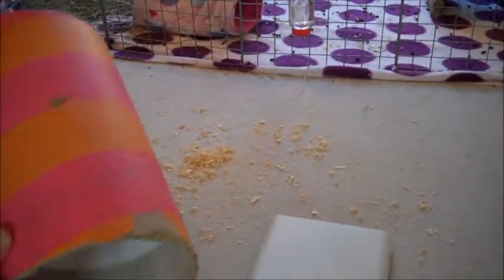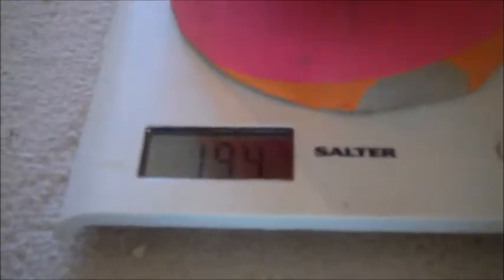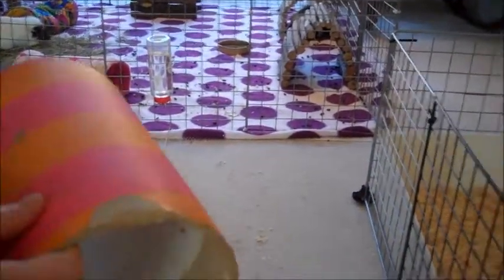What you need to do first of all is weigh the receptacle that you're catching your guinea pig in, so you can take that weight off the total weight. We'll weigh the tube — the tube weighs in at 194. Remember that weight because we'll have to minus it from the combined weight of the guinea pig and the tube.